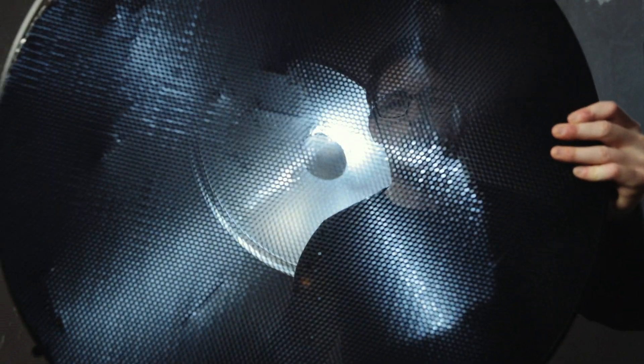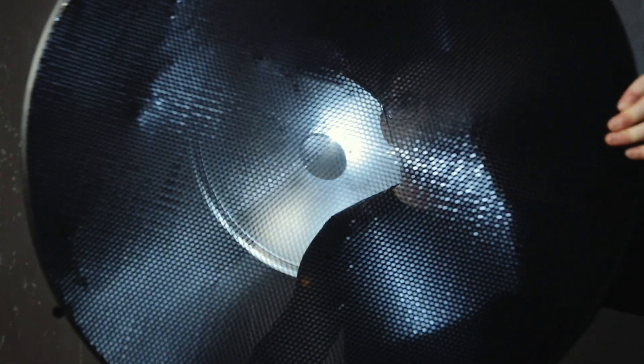You can see how much of a difference the grid actually makes. For me, the perfect sweet spot is using both the honeycomb grid and the shower cap on top — it channels the light forward, hits the diffusion, and then spreads out a little bit, but not as much as it would without the honeycomb grid.